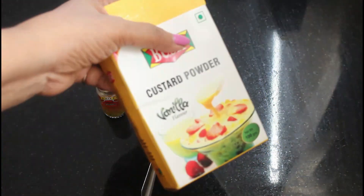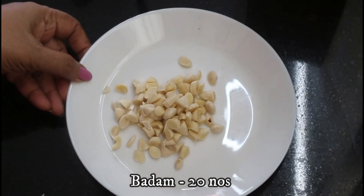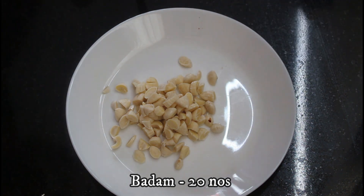This is the custard powder. The badams are for you — I know the badams are for you.